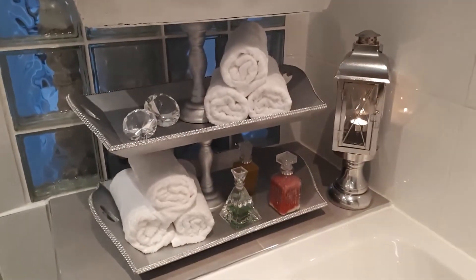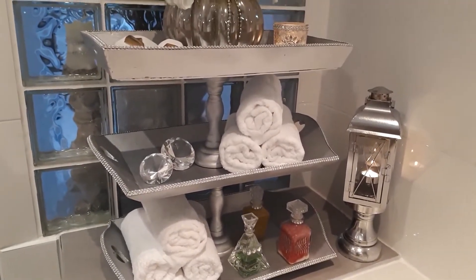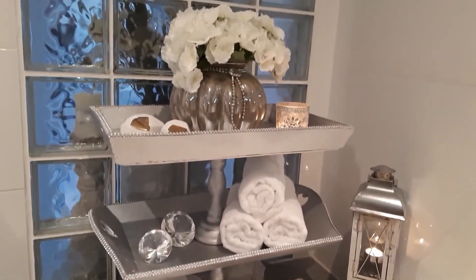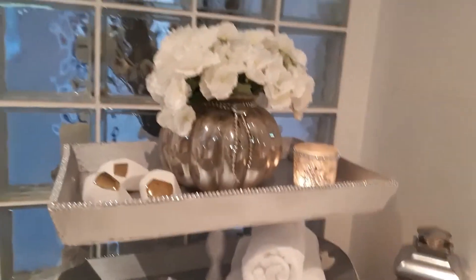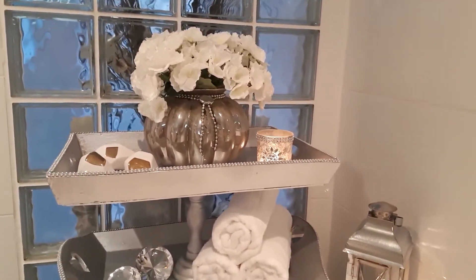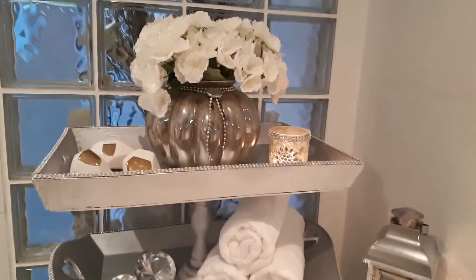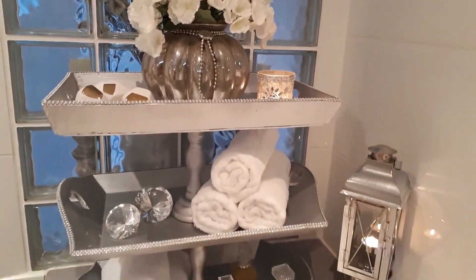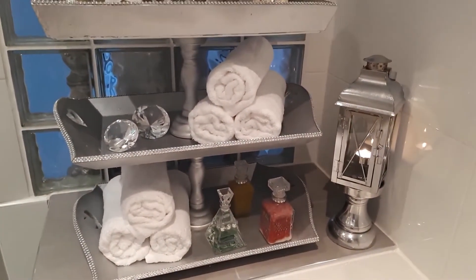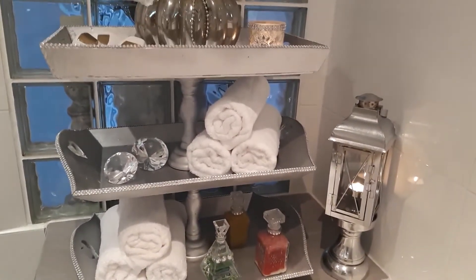This is the look I came up with. I was looking for something really fresh, really simple, and really clean. You saw the before with all the stuff I had going on, and I wanted something more spa-like so that when I lay here or take a bath I can really enjoy it.